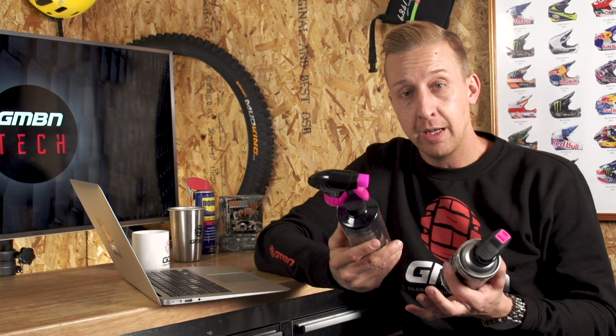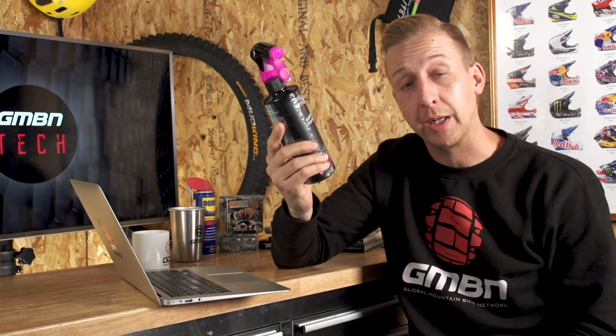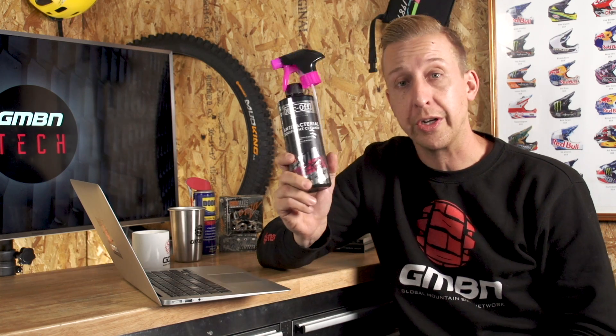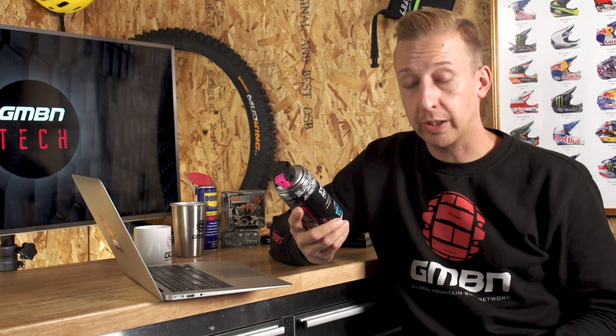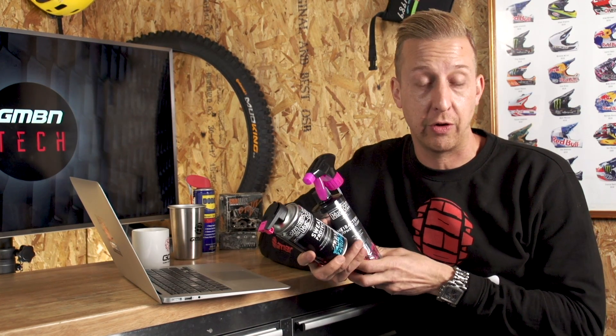Finally in this week's news, there are a couple of new products in the Muc-Off range - more like hygiene products. First is an anti-bacterial equipment cleaner for spraying on anything that gets stinky - inside helmets, shoes, all that sort of stuff. They've also got Sweat Protect, a corrosion inhibitor aimed at people doing winter training on turbo trainers. Both retail for £9.99 or €11.99.